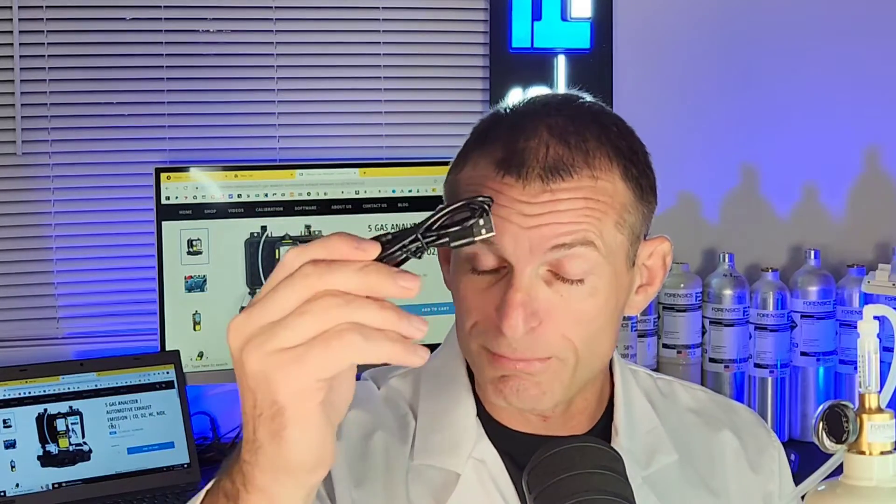You also get your USB cable and USB charger all in the one package. So when you purchase it, you open it up and you're good to go. If there are any questions, let us know. Until then, be well, be safe, and see you soon.